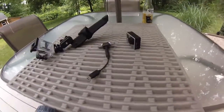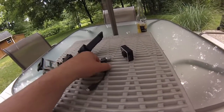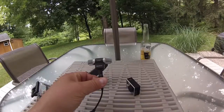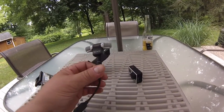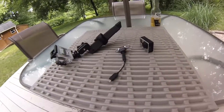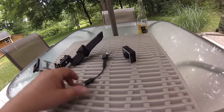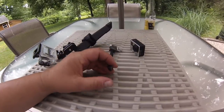Hey guys, Craig Dweller back at you. I just did a test video a little while ago and I want to see if the audio is better with the camera. I got this external microphone — it's a Sony stereo mic. I don't believe it's that expensive; I got it as a gift actually. I've never really used it, but I think it's about time I try, because apparently my audio on my videos lacks, to say the least.